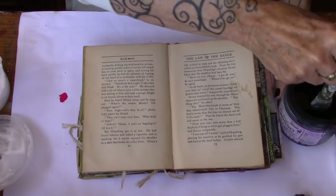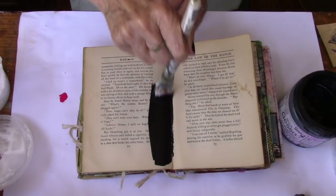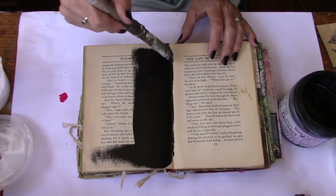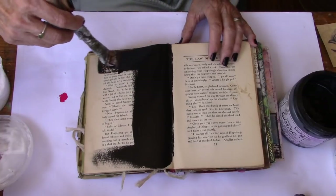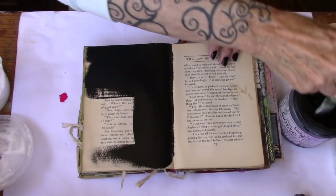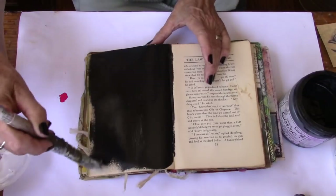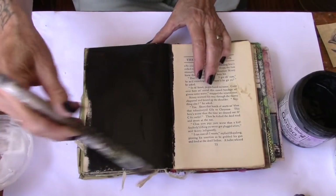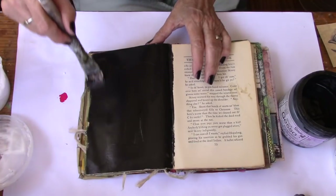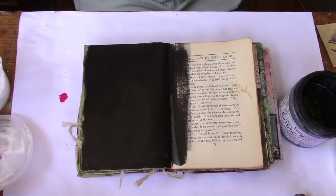I don't know if any of you have worked with the black gesso — it's pretty darn fun. There it is! So this is what it's going to look like. I'm going to shut the camera off and go ahead and paint all the pages. And then if I have the patience, I'm going to let them dry for a bit. And then we'll be back.